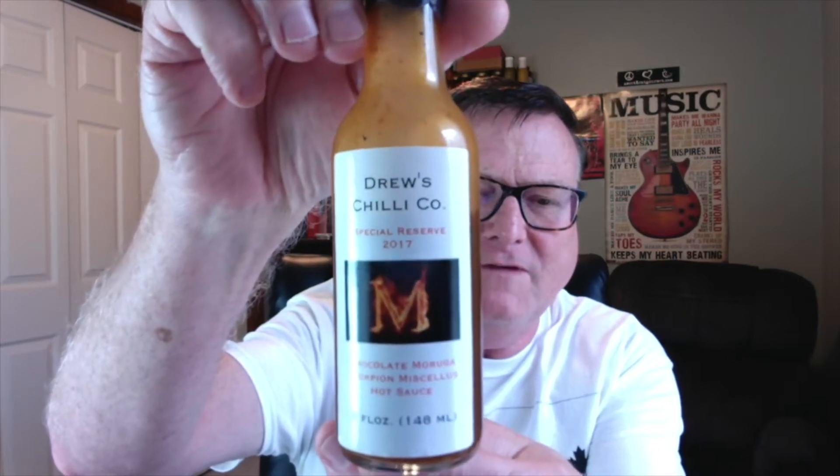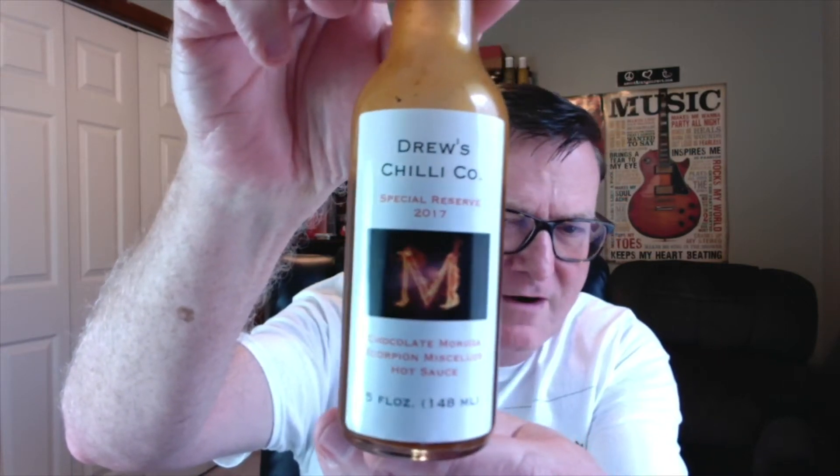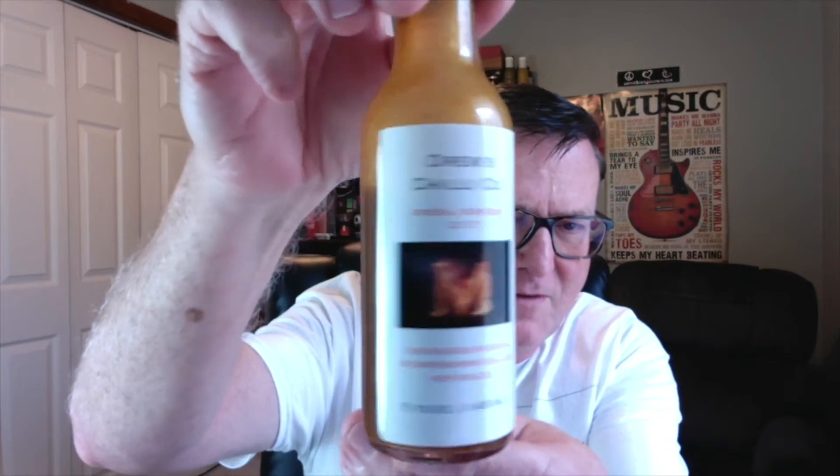This is Drew's Chocolate Moruga Scorpion Macellus hot sauce. Check that out from Drew's Chili Company. Love the label on this one, Drew — just awesome. Look at that big M there on fire. Macellus. We'll find out what that means here in a minute, but let's go ahead and get into this one.